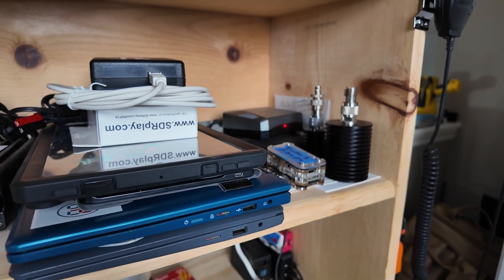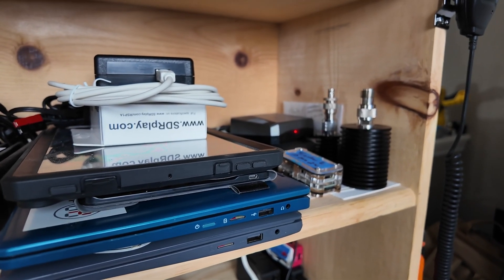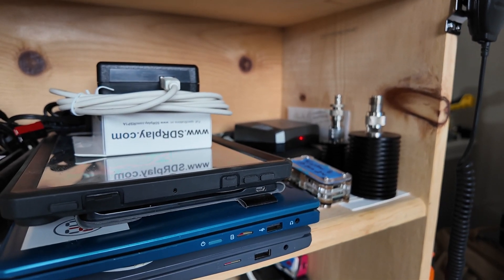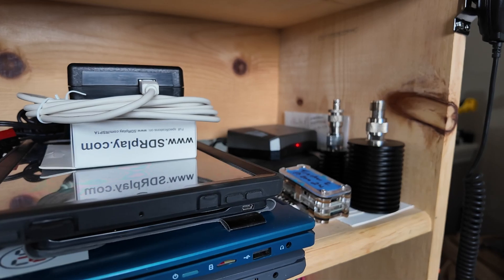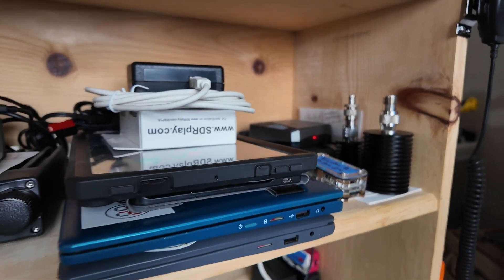Jumping up to the next shelf, you'll see a couple of dummy loads and the Raspberry Pi we built on the channel several years ago — that was the one labeled the 'Ultimate Shack Pi.' It is still running right back there to this day, still doing its thing.